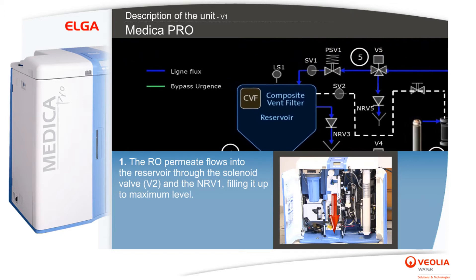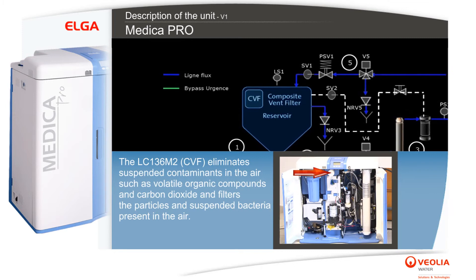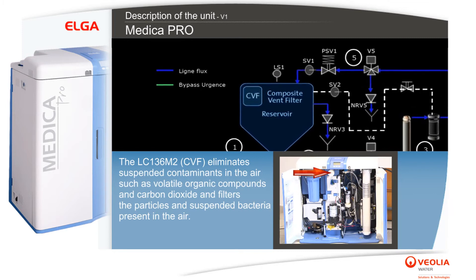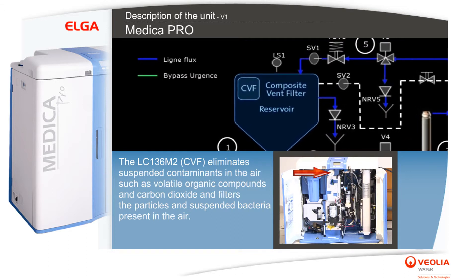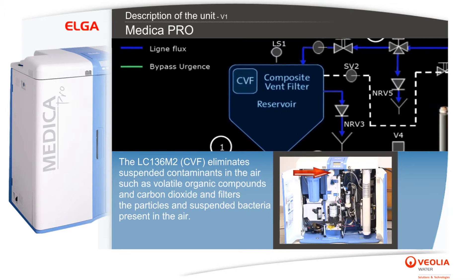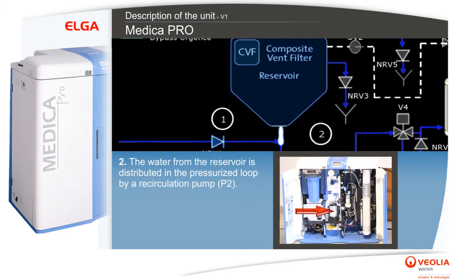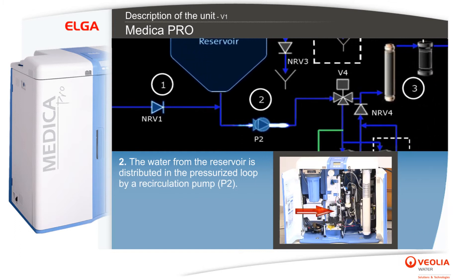The LC136 M2 CVF eliminates suspended contaminants in the air such as volatile organic compounds and carbon dioxide, and filters the particles and suspended bacteria present in the air. The water from the reservoir is distributed in the pressurized loop by a recirculation pump P2.